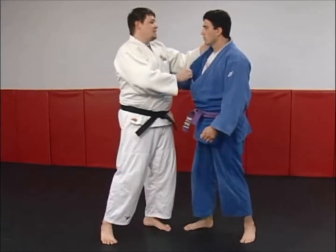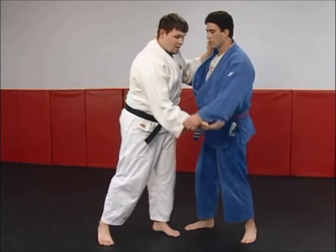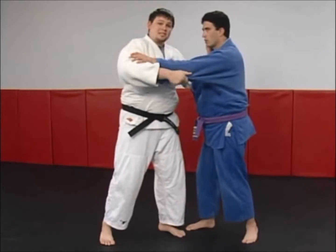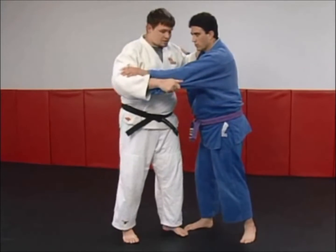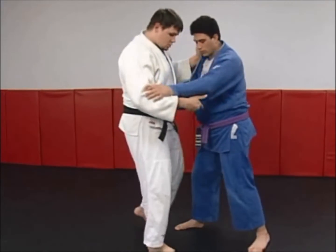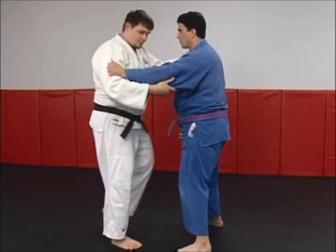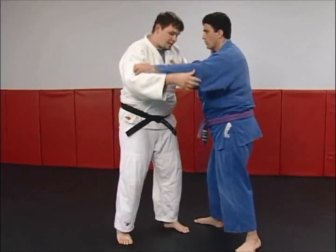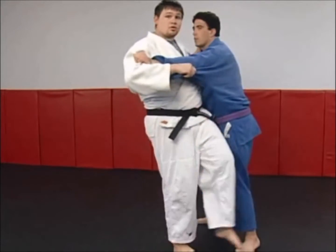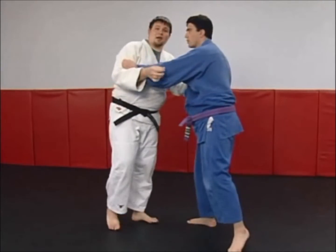I'm going to start with my left hand at about next to his neck on his right lapel. My right hand is going to come to his left sleeve. When I execute this throw, I want his left foot back. The regular Soto Gari, squaring his feet up, makes it easy to get to that foot. But when that foot is back, it is difficult to come in and do the regular Soto Gari because I'm leaning back. If I were to hook the leg while leaning backwards, he can take me backwards.